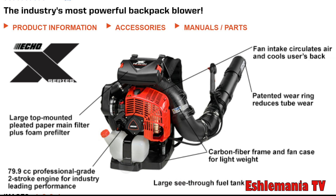Echo went back to the drawing board to make some design changes when producing the PB8010. One big noticeable difference is the two-stage air filtration system mounted above the engine. The PB8010 also features a completely redesigned blower tube, different from Echo's other backpack leaf blowers, and it features a carbon fiber frame to lighten the weight so that this unit is about the same weight as their PB770 model.